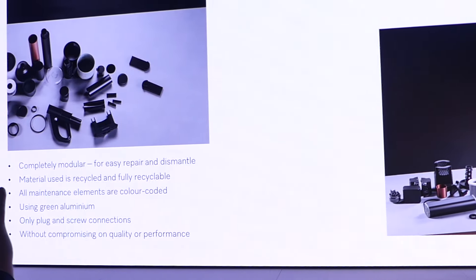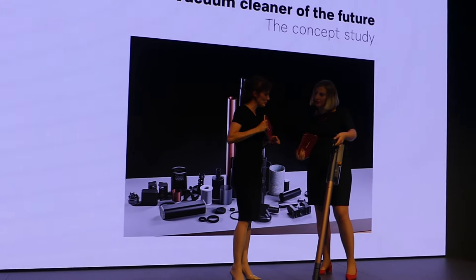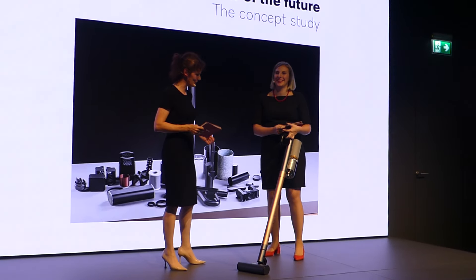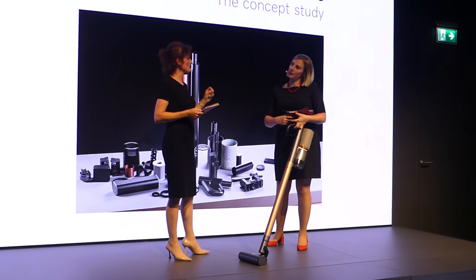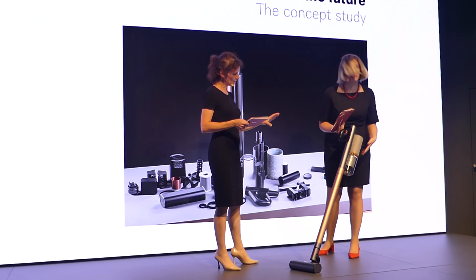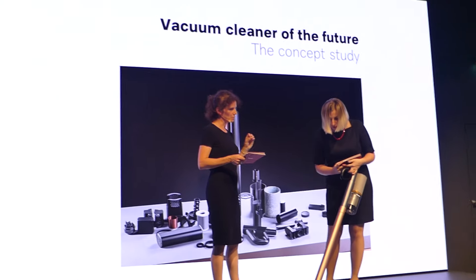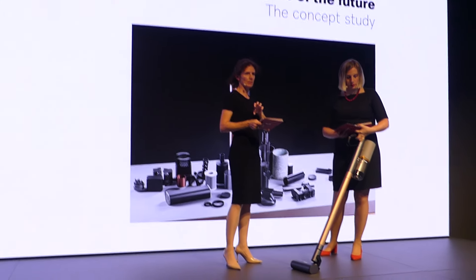Wow, tell us a bit more about this — it looks amazing. The first thing was, how do you design it from the very first moment to think about the end of the life cycle? What you see here is a completely modular build-up that is built to make it easier to be repaired, but also to be dismantled.